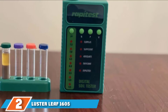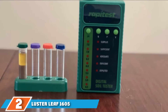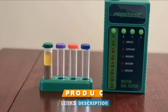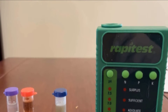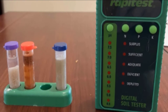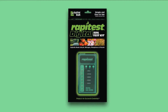Moving on to number two: the Luster Leaf 1605 Digital Soil Testing Kit. This kit from Luster Leaf uses advanced LED digital technology to read test colors. The results come back very quickly in a matter of a few seconds, and they are easily retrieved as you need only push a test button. There is a total of 25 tests included in the kit — 10 for pH and 5 each for phosphorus, potash, and nitrogen.